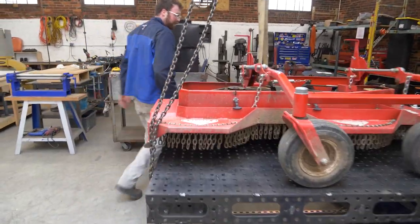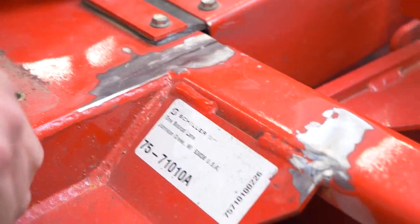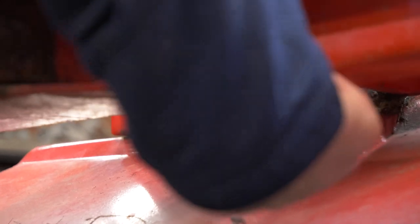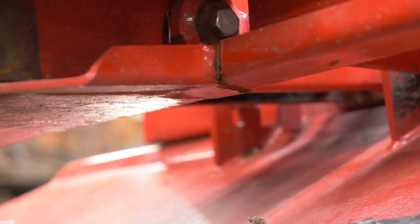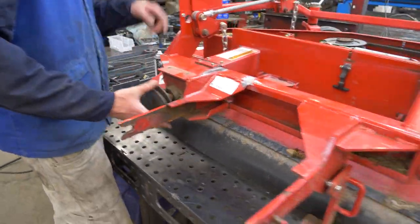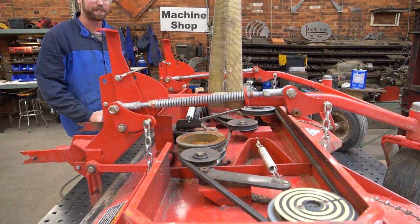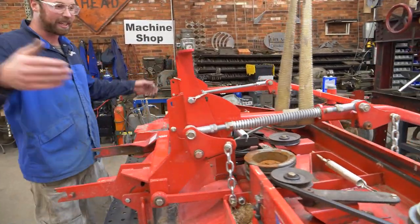Now we can get a better look at what's broken — these two big cracks and then underneath. That one there is cracked all the way down. Look at all the complicated pulleys involved in making all the blades spin. This thing has four blades underneath it — 68 inch cutting deck.